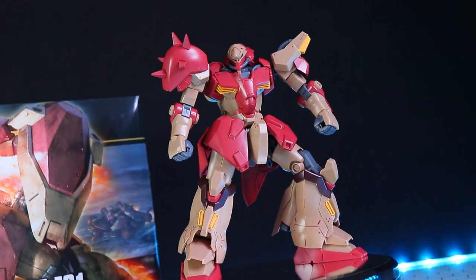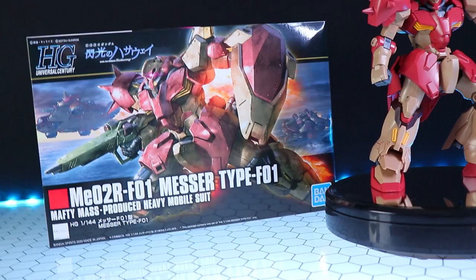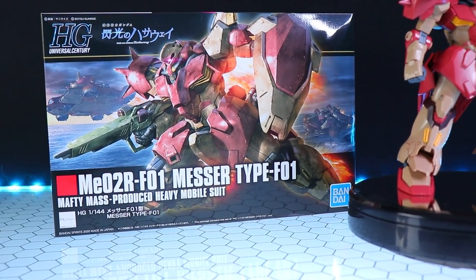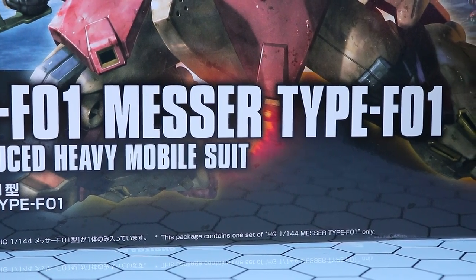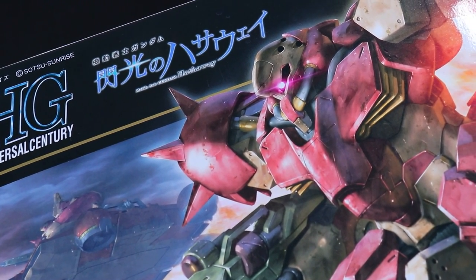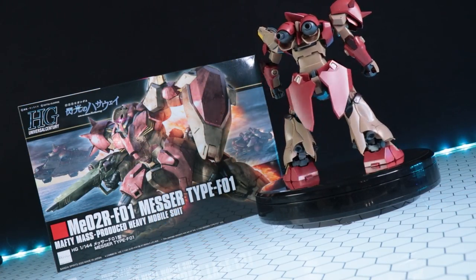Hey, what is up everyone? Welcome back to yet another Gunpla review. This one right here just came in today and it's so exciting that I had to get it done all in the one go. This of course is the High Grade Universal Century Messer Type F-01 from the delayed yet still upcoming movie Mobile Suit Gundam Hathaway's Flash.